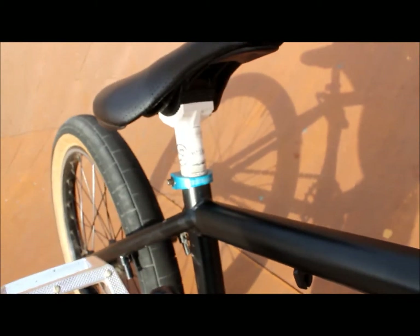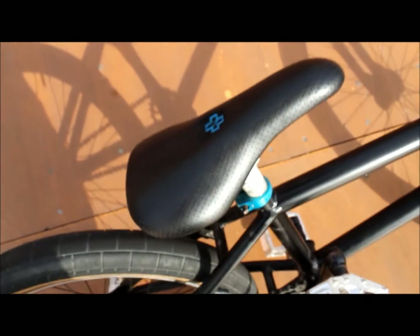The seat clamp is KHE. The seat I got from a Bird bike — I don't know, it's pretty heavy so don't buy it if you can avoid it. The rear tire is a Demolition.